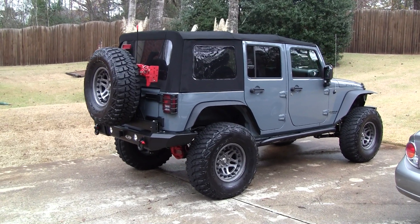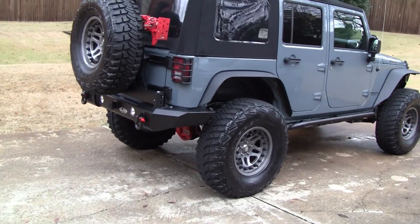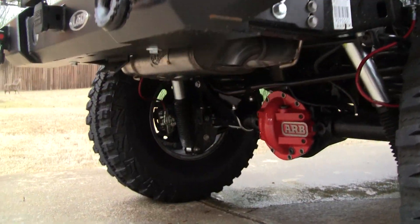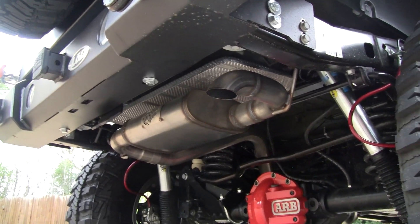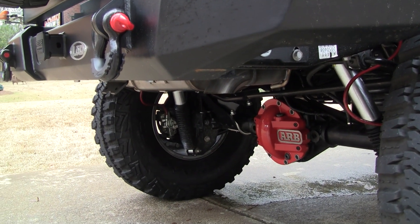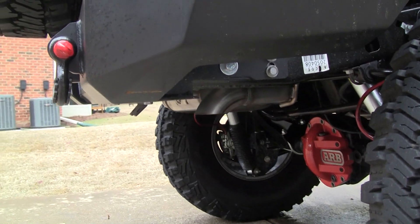2014 JK Rubicon AFE exhaust. It's the Mach Force High Tuck 2½ inch. Tucks up nice in there. You can see from the flat view from the bumper, it hangs down just slightly — not too bad.